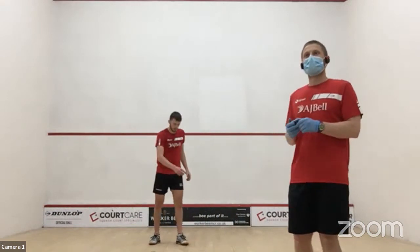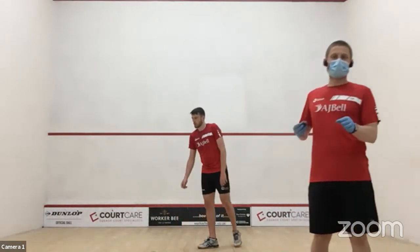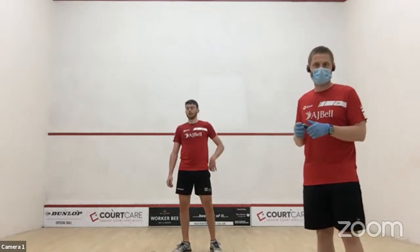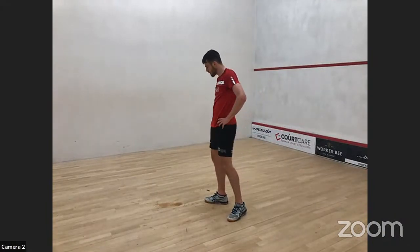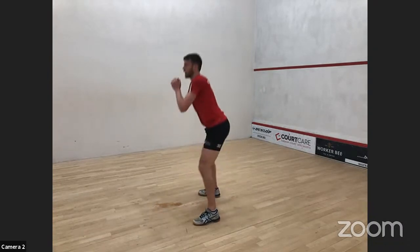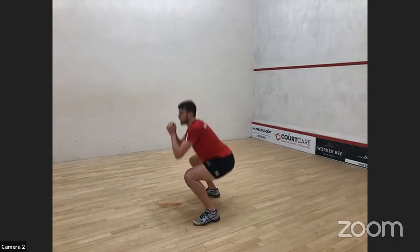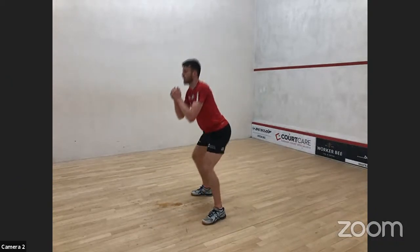Next one is squats — a really important exercise in a circuit where you need good technique. Some people will stay really shallow and not get the depth, and therefore you won't get as much work out of them. It's not a race — if you can do good technique and move quickly you'll get more in, but technique is king. Knees in line with toes, nice straight back, feet flat.